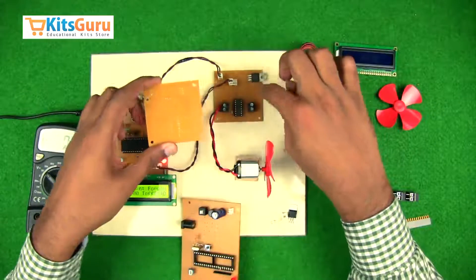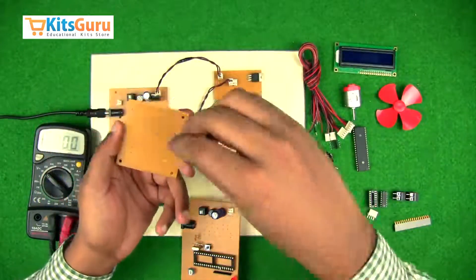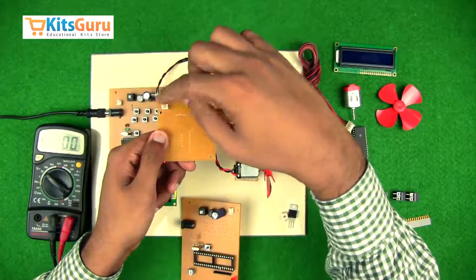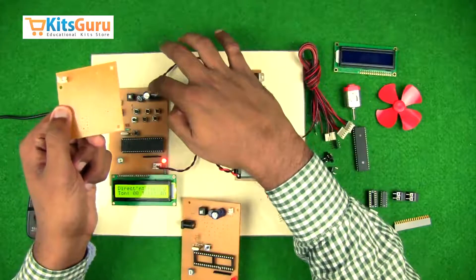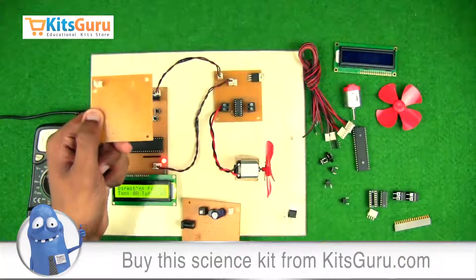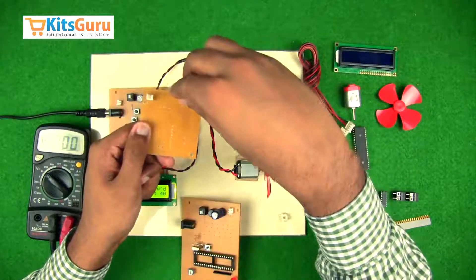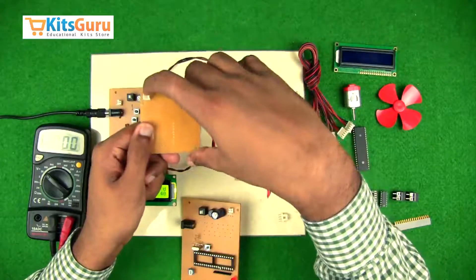Now moving to the motor driver PCB, we'll keep it in line with the main PCB for reference. Starting with the power supply, a two-pin connector is used. While connecting this two-pin connector, the pin on the top side should get the positive supply from the main PCB — the left terminal of this connector should supply the top terminal of this connector, because this connector is in line with the input terminal of the voltage regulator IC. While connecting the voltage regulator IC, the terminal giving out 5 volts should be facing you, and the input should face the input terminal.